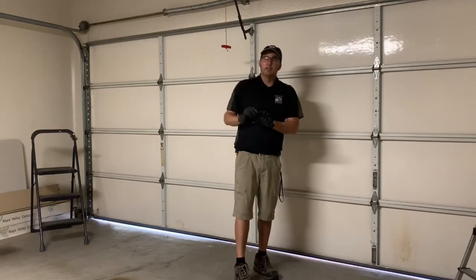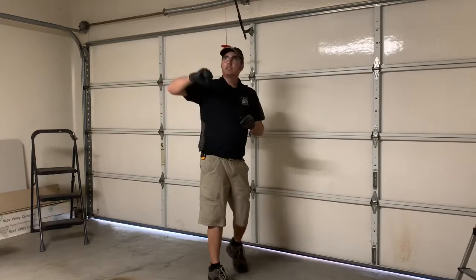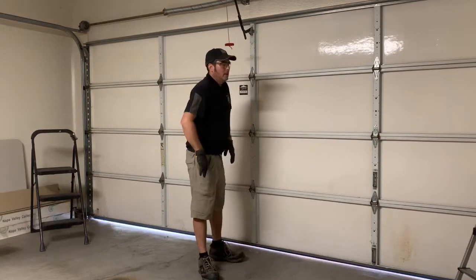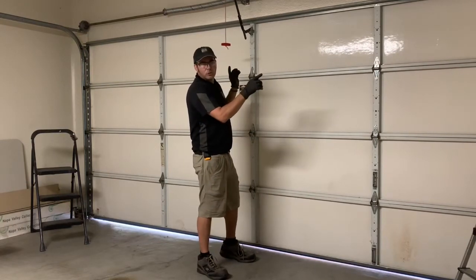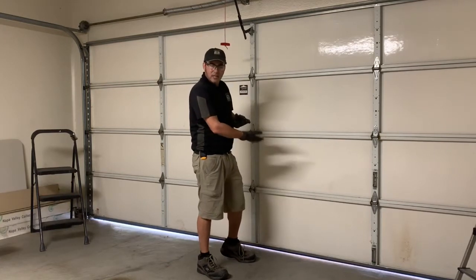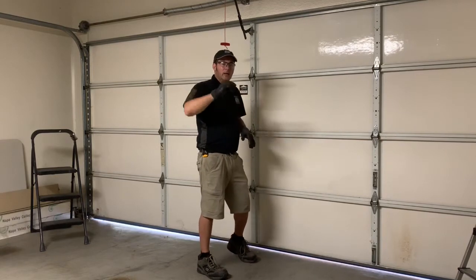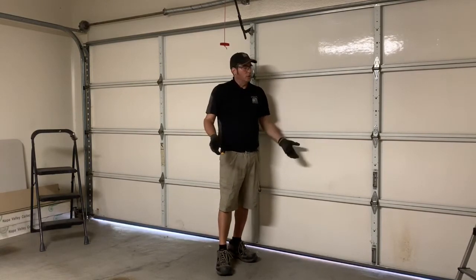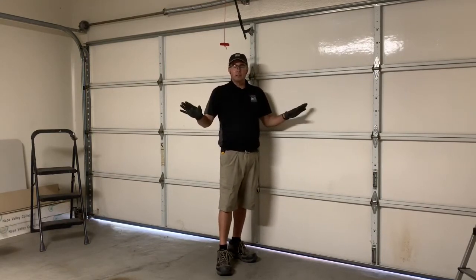In a safety situation where you pull the emergency release and have to run, your door should be properly balanced. When the door springs are on and the cables are back on and lifting properly, it should be balanced. A balanced door is when you lift it to any position, take your hands off, and it stays right there.